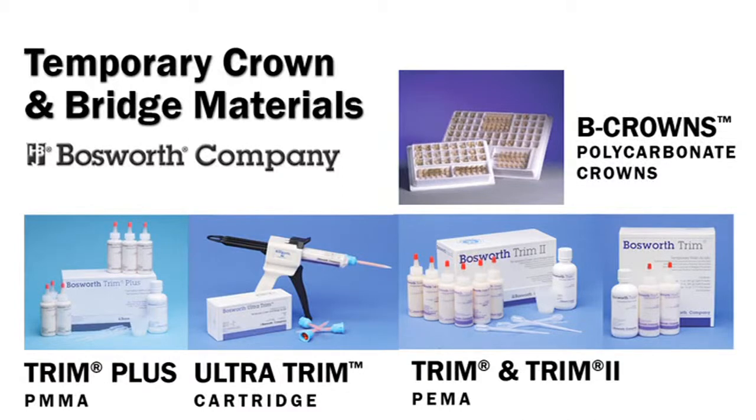Bosworth's provisional crown and bridge materials include Trim, Trim 2, Trim Plus, Ultra Trim, and B-Crowns. Trim and Trim 2 polyethyl methacrylate formulas give less shrinkage and allow for longer working time between initial and final set.